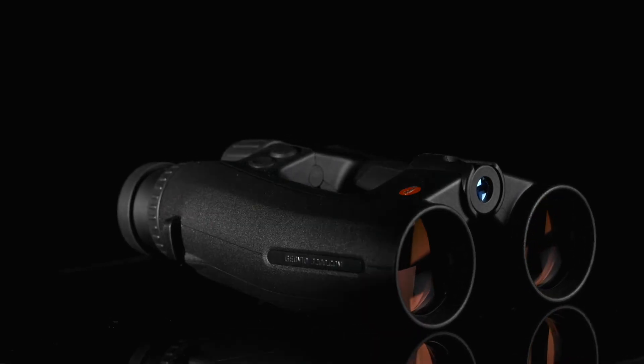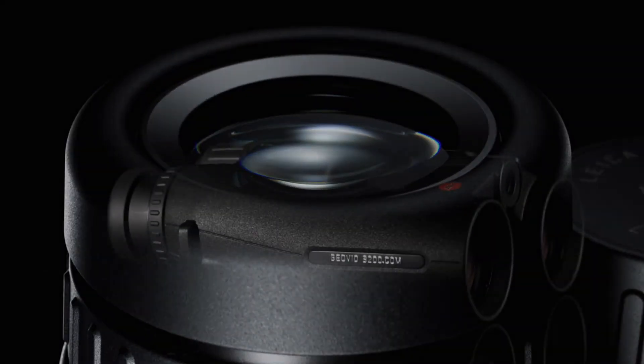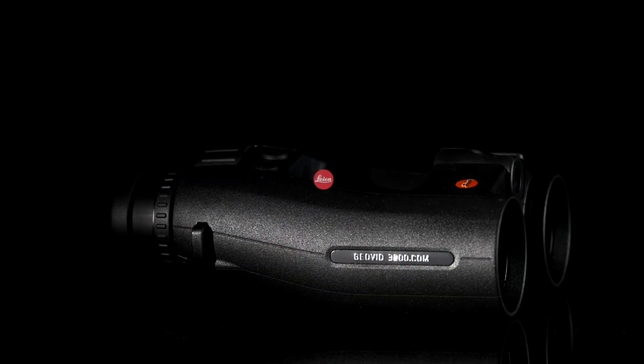Leica Sport Optics has always been a pioneer in range-finding. The GEOVID 3200.com continues this long tradition.